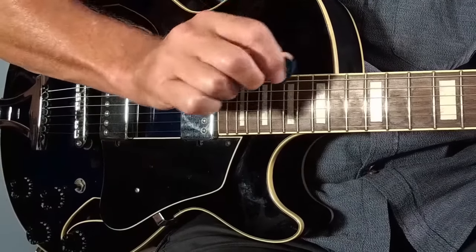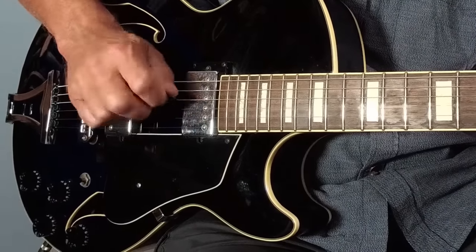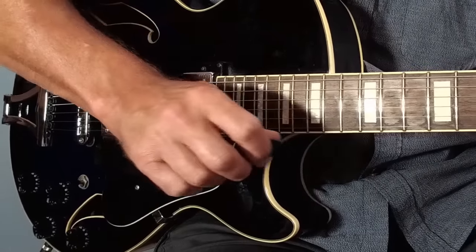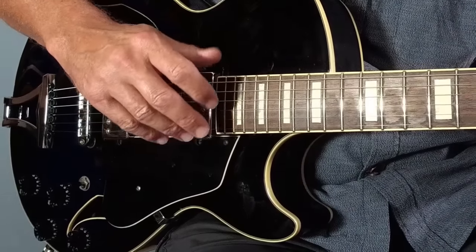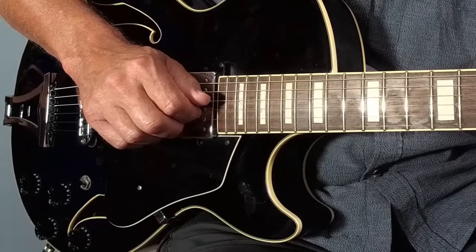Of course you can do all this with a plectrum, but John Lee Hooker very much used thumb and fingers to play. So if you want to get a more authentic sound, I'd encourage you to experiment with that.